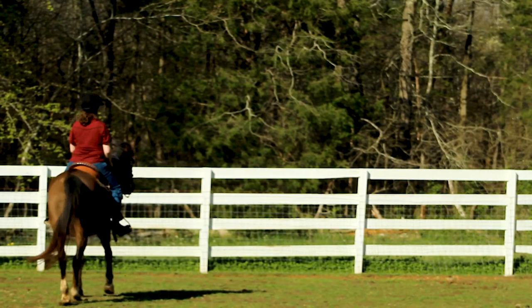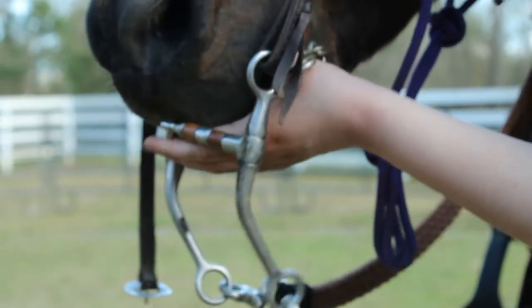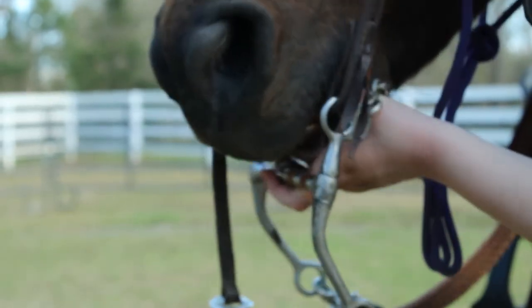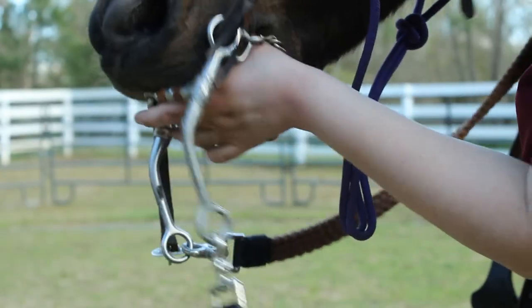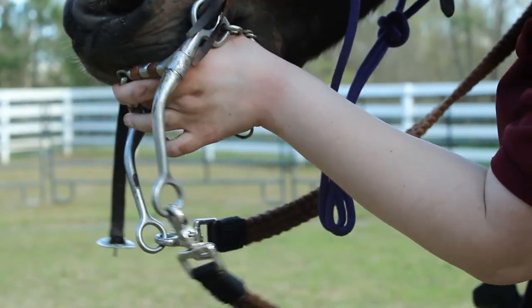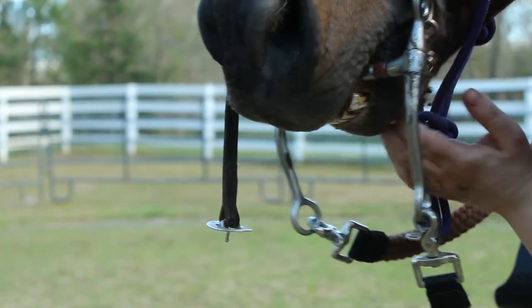I chose to put the bridle on after, and I'm going to use my left hand to guide that bit into the horse's mouth. There's a place in the back of their mouth, where their lips are, where you can stick your thumb in and there aren't any teeth, so they can't bite you there. You can get your thumb in, put it on top of the tongue, and that'll help the horse open up.